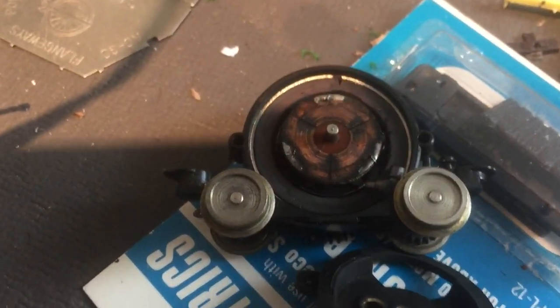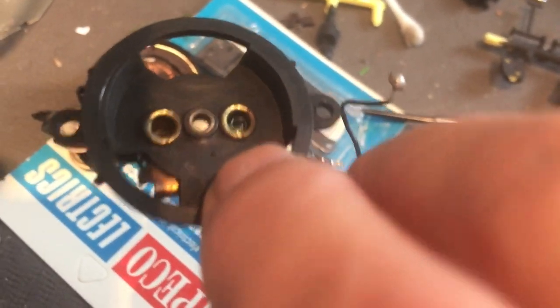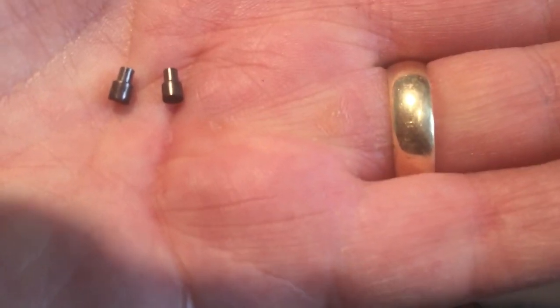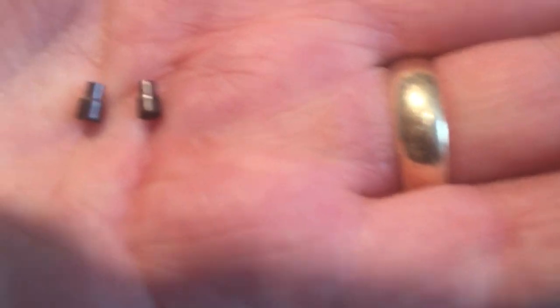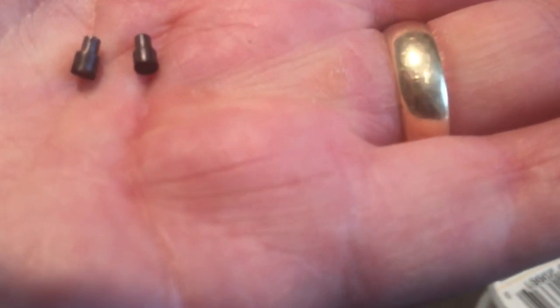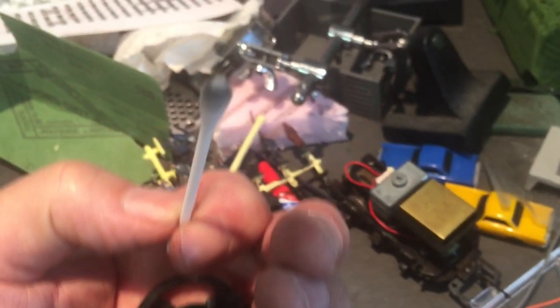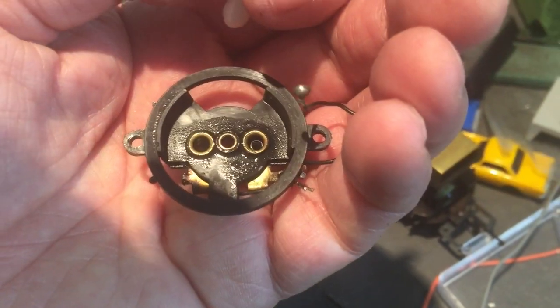So the armature is pretty dirty as you can see, and also where the brushes go. I'm going to try and see what I can do with this and see if I can get it running. I think these are the brushes — I haven't seen brushes like this before, but I guess this is a Lima style and it just appeared; it must have fallen out. It looks in fairly good shape. I'll just clean up the ends and see how that goes. Cleaning these out — it's pretty dirty, I'll just keep going until I get it cleaned up.